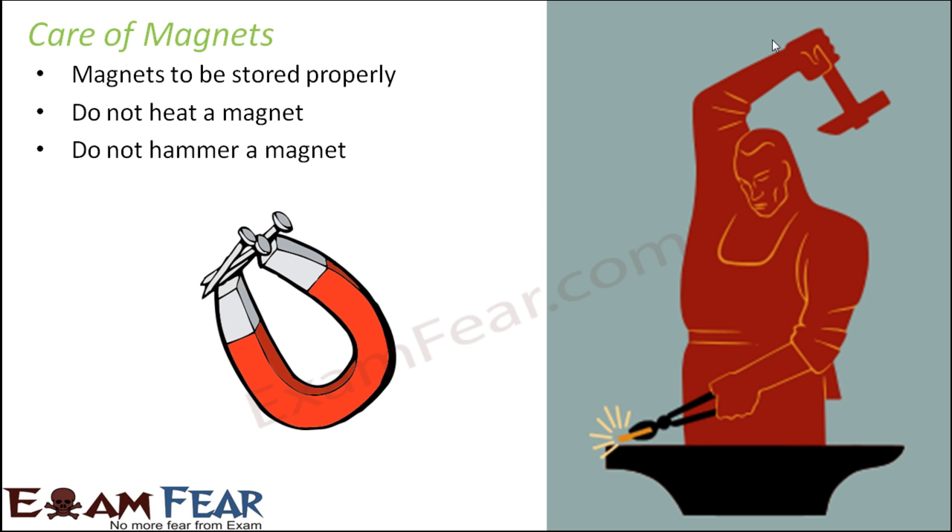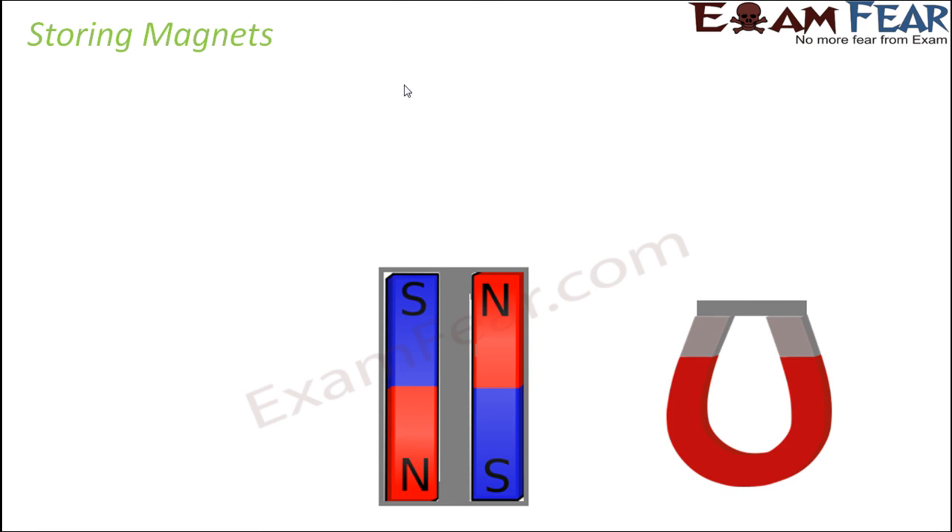Do not hammer a magnet, because hammering it again makes it lose its special properties. When we talk about proper storage — how do we store magnets? What do we mean by proper storage? The first thing is they should be stored at room temperature, because at high temperature magnets tend to become weaker.